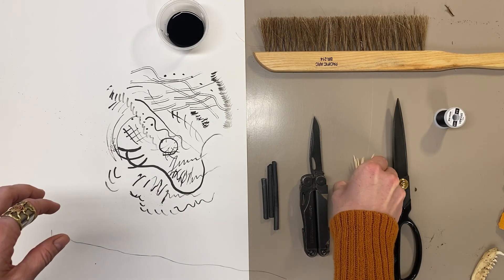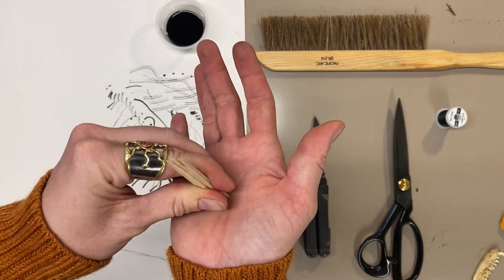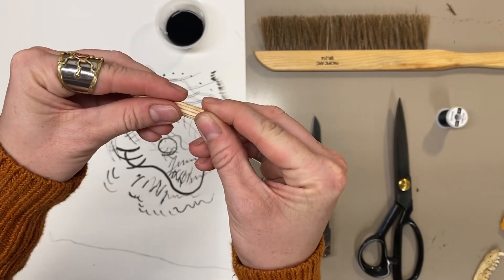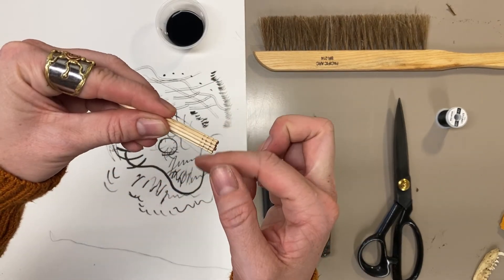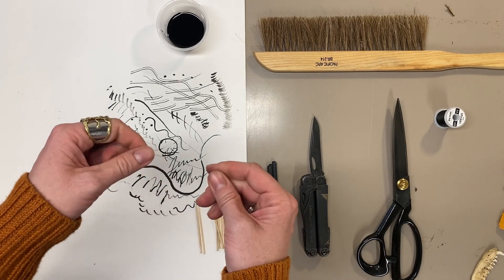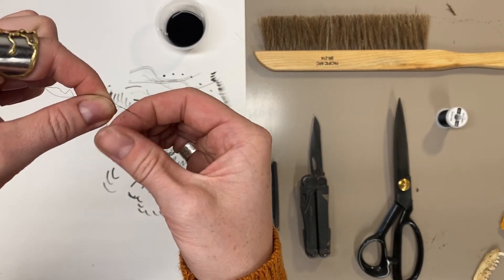Let's start with our toothpick tool. This will be an India ink drawing tool — not very porous, not very absorbent, but it has some great multi-line mark-making possibilities. What I want to do is stack all of my toothpicks so that they're all ending at exactly the same place, making sure that the butt is flush all the way across. The first thing I'm going to do is pre-make a knot, or the loop of a knot.